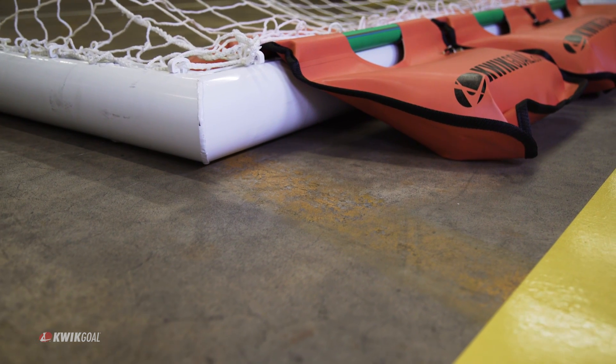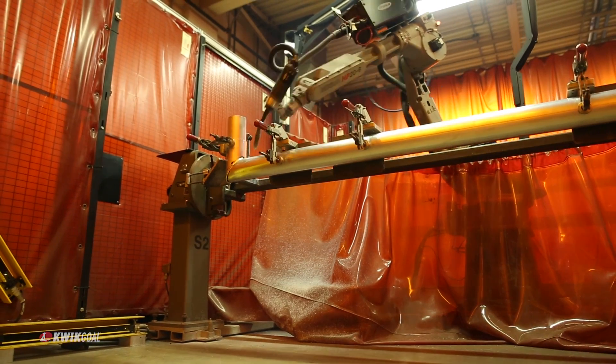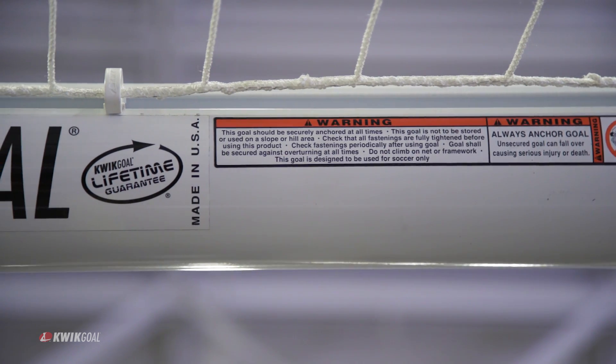A goal's design is visually checked for sharp edges that could cause injury for end users. Unlike other manufacturers, all Quick Goal products are manufactured using exact manufacturing specifications, right down to our factory installed warning and safety stickers.